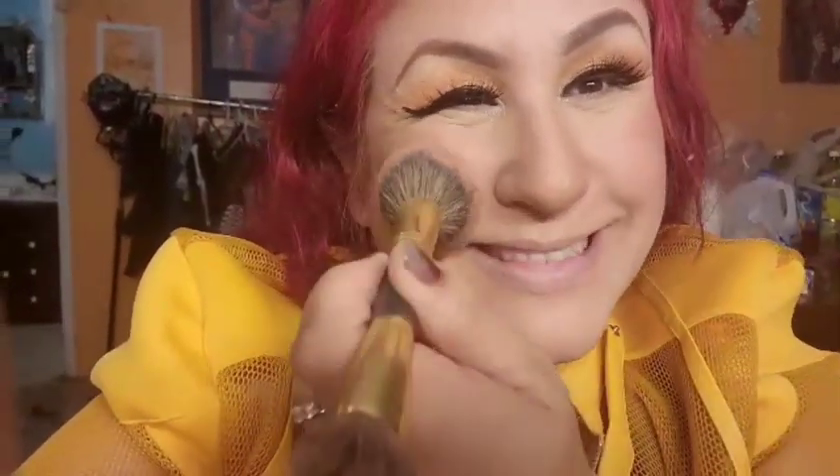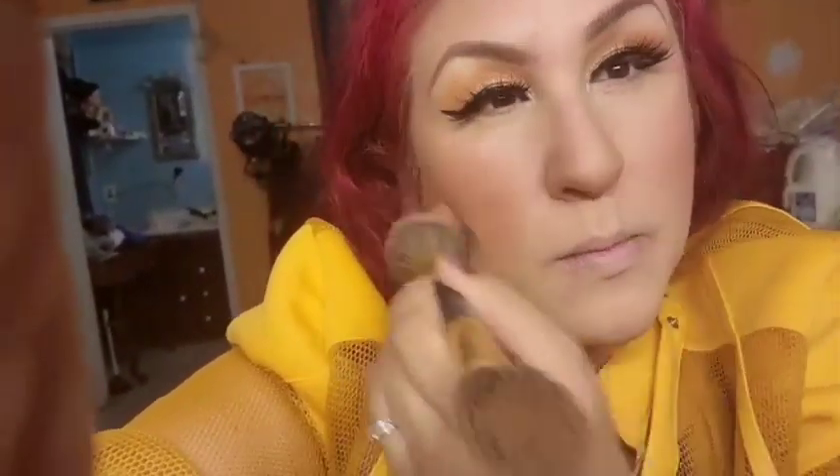I'm applying blush — using Alamar, the middle shade 'Icy.' I like my cheeks really rosy. Using a brush, I pad the product on the apples of my cheeks — if you don't know where your apples are, you smile and it's right here — then blend in circular motions. I'm also mixing in some of the transition eyeshadow colors.